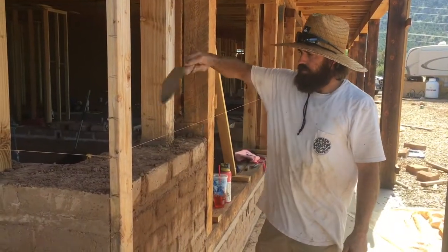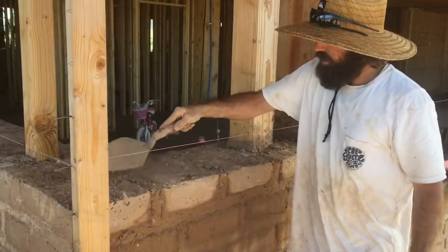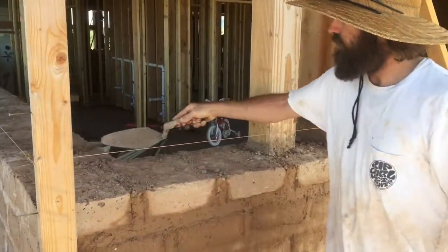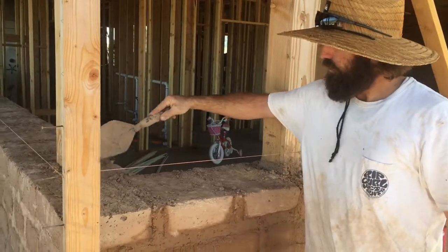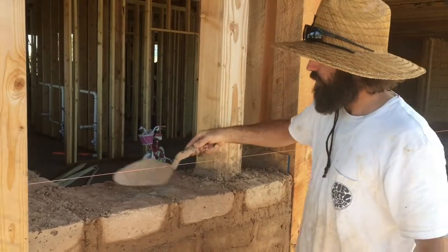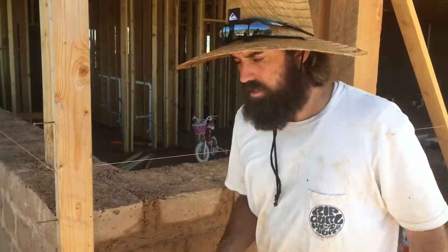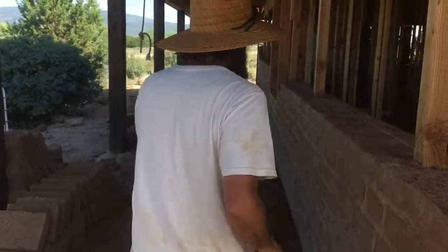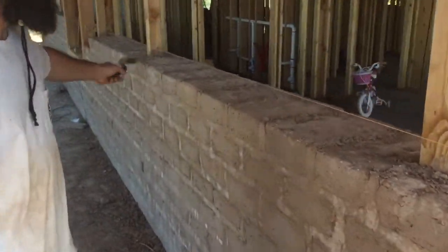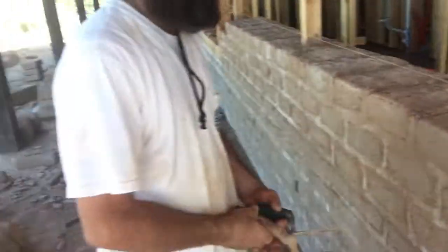Before you lay the next course of bricks, go around and get some of the dried-up mortar from the last course off — get some of these clods off. You just don't want dry clumps underneath. Clean it off a little bit. You can see this one's already been pretty well cleaned off. Then we'll blow it off with the blower, moisten the top down a little bit, and throw down the next course.